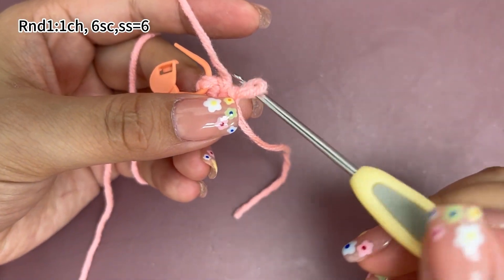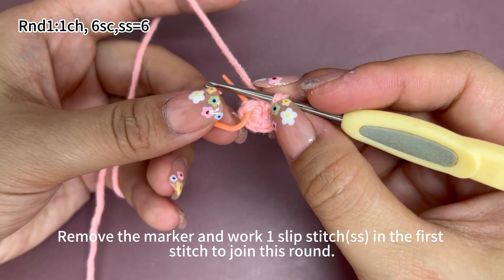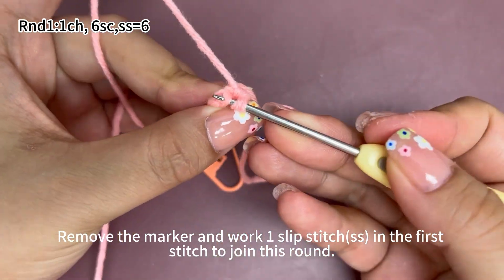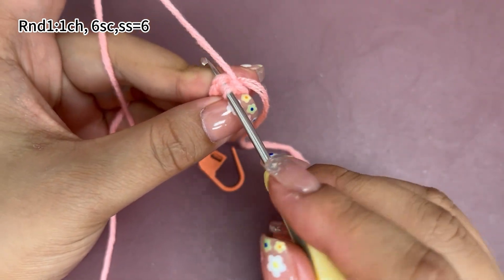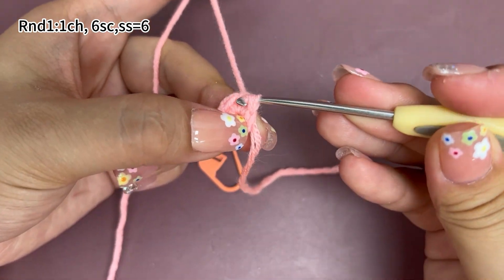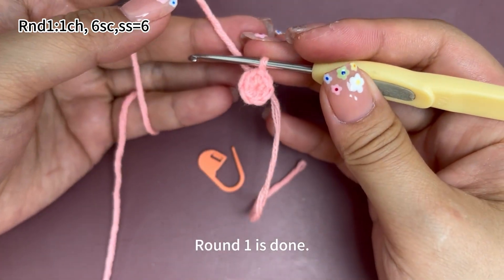Then put the hook back into the loop. Remove the marker. Work one slip stitch in the first stitch to join this round. Insert hook into the marked stitch. Hook the yarn and pull up loop, then pull the first loop through the second loop. That's one slip stitch. Round one is done.